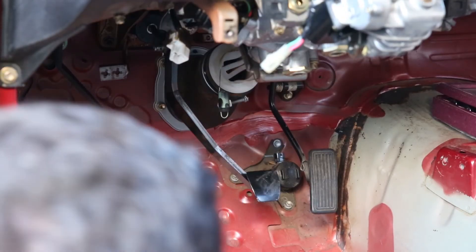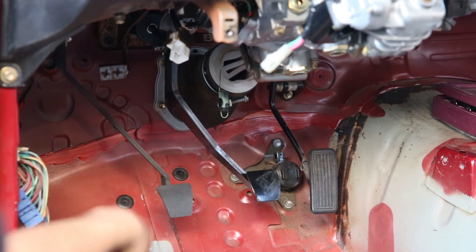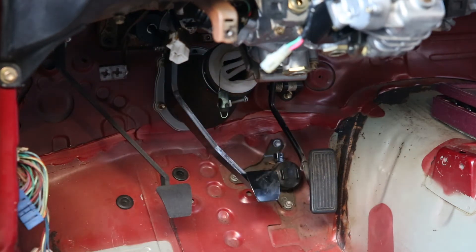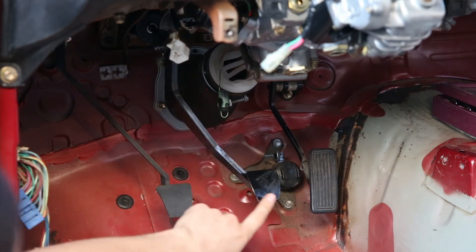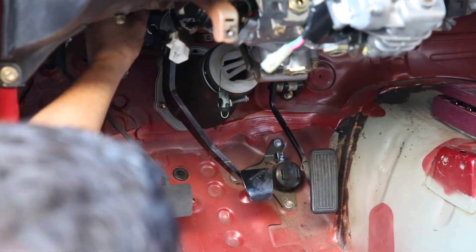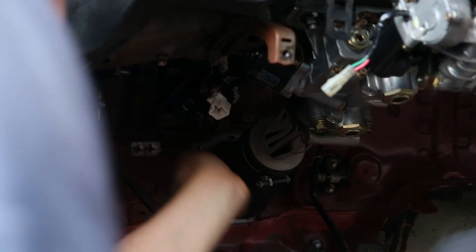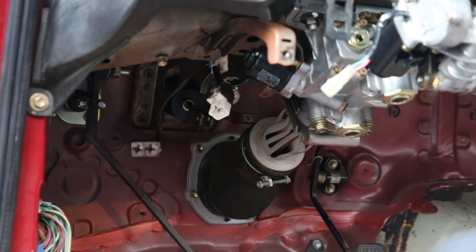Since my clutch pedal already fits pretty well and goes down to about an inch above the floor, I'm just going to match my brake pedal height to the clutch pedal. I'm probably going to have to thread my push rod in a little bit, which will help lower this thing down to the same level. I went about three turns to push it in a bit — now let's see if that's any better.